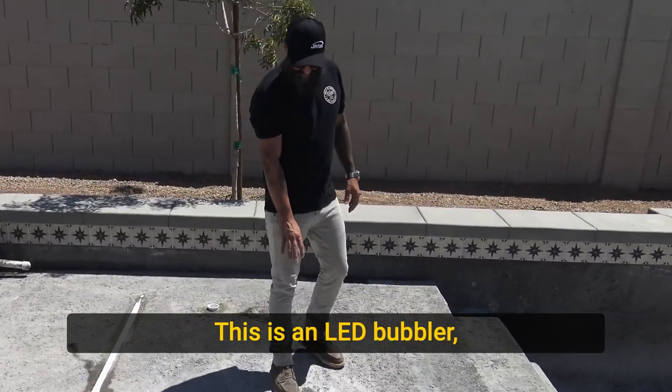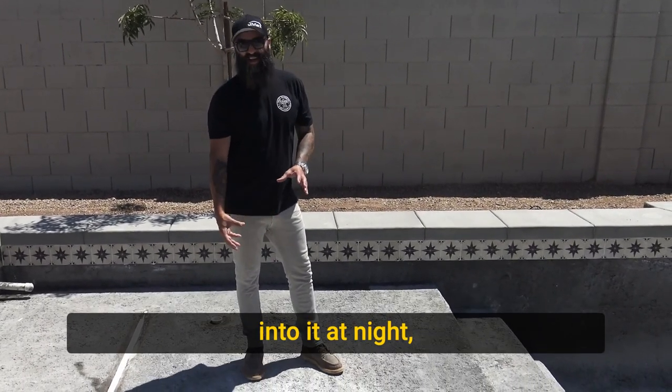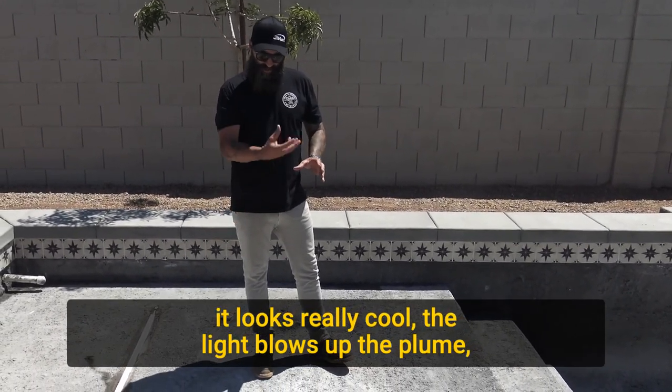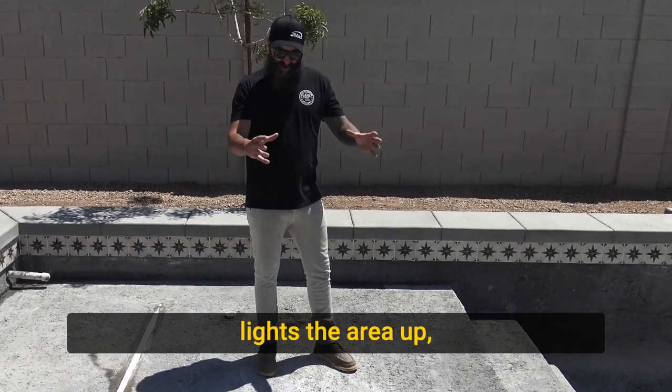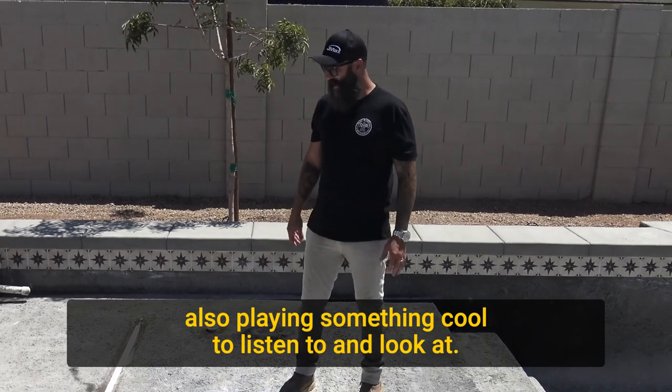This is an LED bubbler — a water plume that has a light integrated into it. At night it looks really cool. The light illuminates the plume, lights the area up, and creates a pretty cool feature for the kids playing. Something cool to listen to and look at.